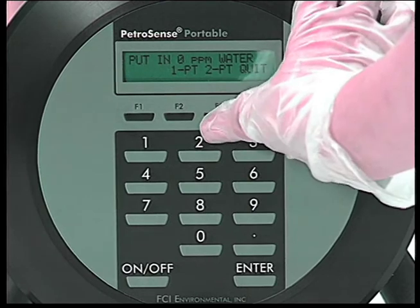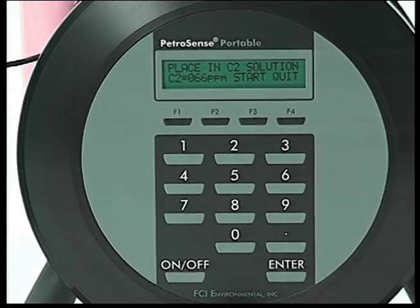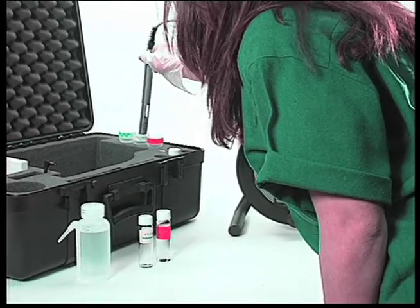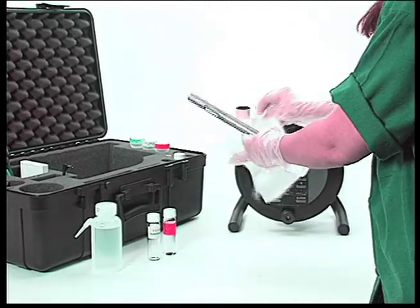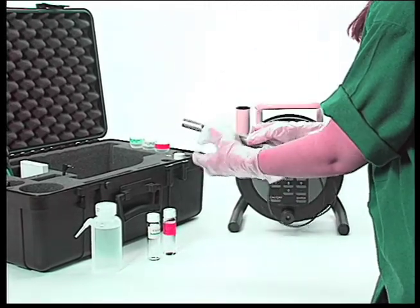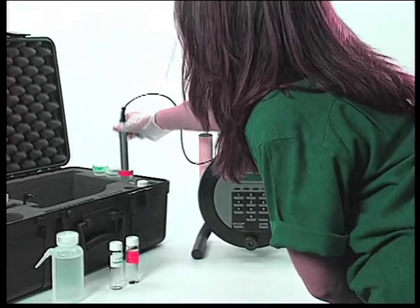For a two-point calibration, the procedure is the same as the one-point calibration except: after removing the probe from the C1 tube after the 300-second countdown, shaking and towel drying, the probe is placed in the red C2 tube.